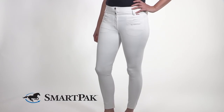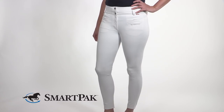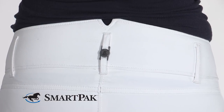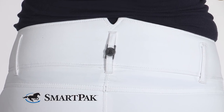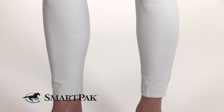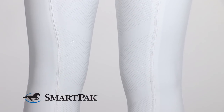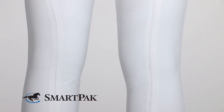One thing that really differentiates these breeches from others is that the contoured waistband with a higher rise in the back really gives you stability in your lower back when you're riding. These breeches are perfect for anyone looking for a comfortable high-rise breech with a silicone grip, whether for shows, schooling, or clinics.